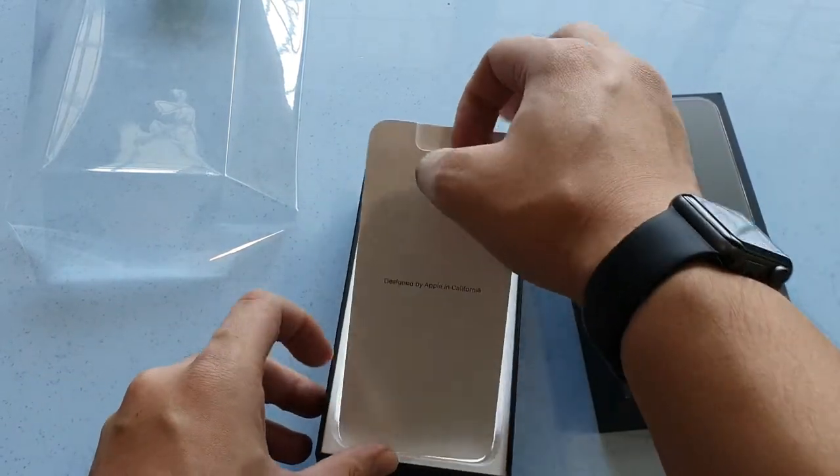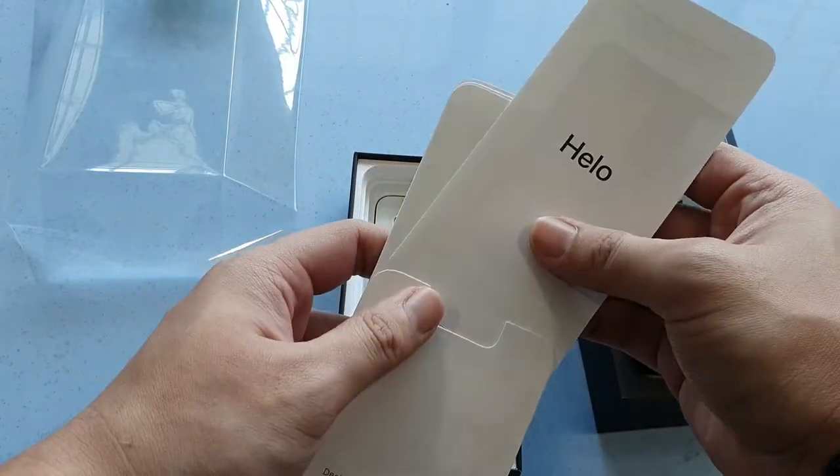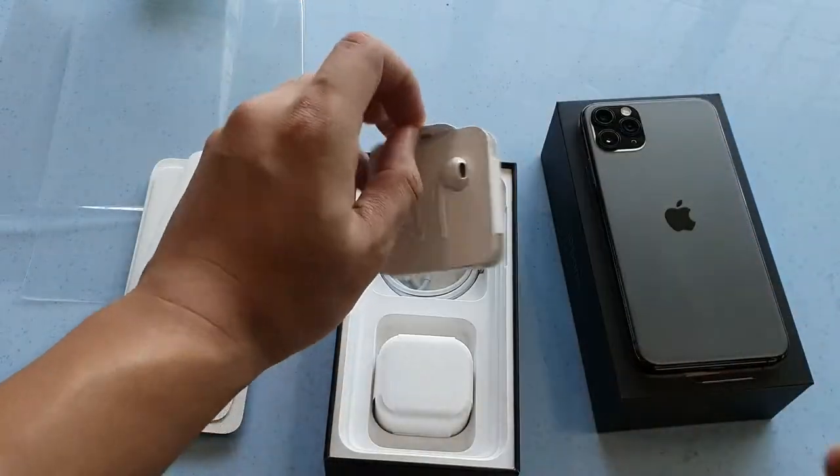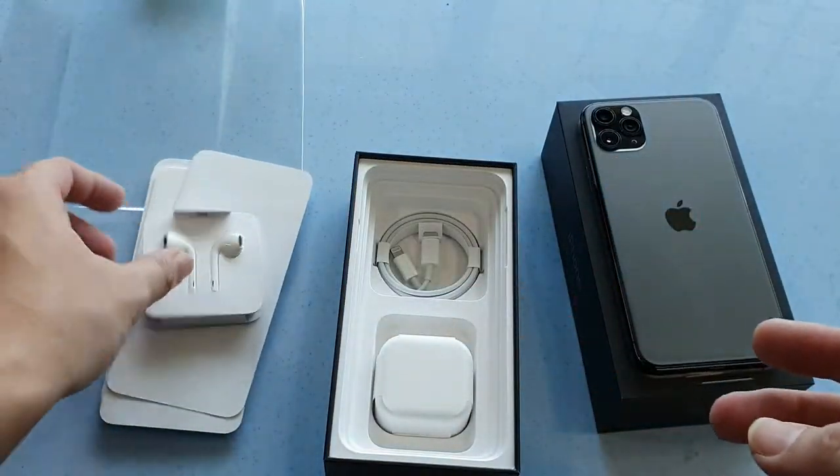Let's take a look at the contents of the box. So the usual quick start guide, Apple stickers and whatnot. What else do you get in the box? You get lightning earphones, which I don't use.